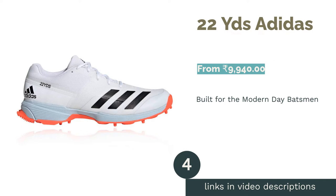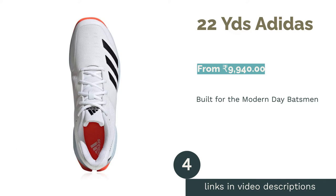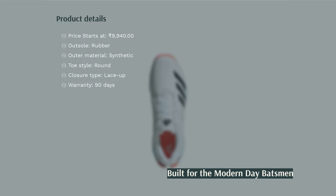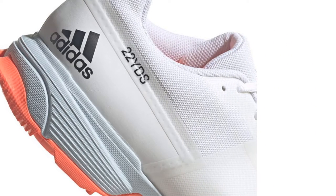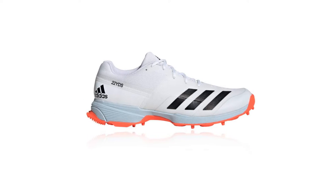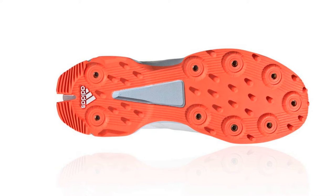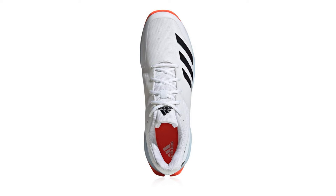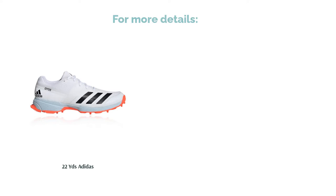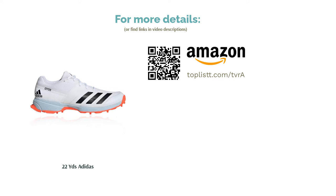The next product in our list is 22YD's by Adidas. The Adidas 22YD's is ideal for playing on hard surfaces. Adidas has used its adiprene-lined insole that dissipates rebound shockwaves, reducing stress on joints and soft tissues. The outsole is made with full rubber traction technology, which is perfect for training in the nets. These shoes are designed keeping the modern-day aggressive batsman in mind, enabling a batsman to react to anything that is thrown at him. The comfort of these shoes makes it easier for batsmen to stay on the pitch for long hours, and it also provides an explosive turn of pace to convert those singles into doubles.